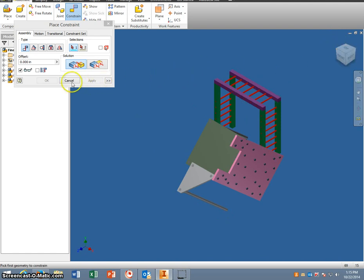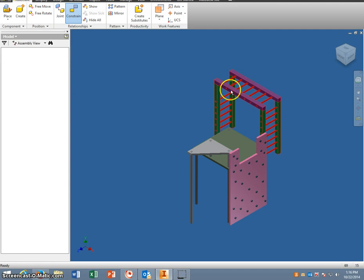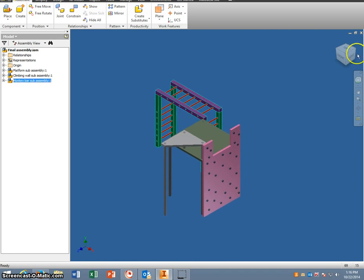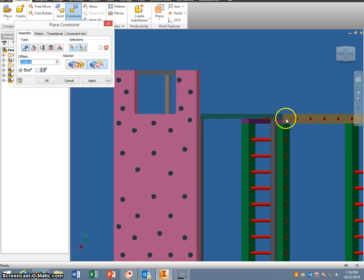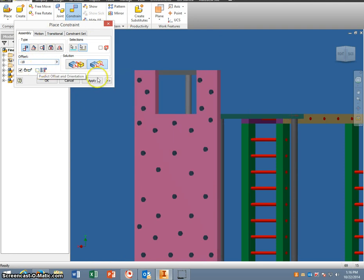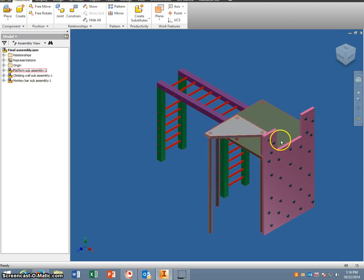You'll notice it's not straight so we have to flush this — we want to flush the top of that with the top of the monkey bar set and apply. At this point we can move this and it's attached but it's not centered. So I'm going to rotate around again and flush this side to this one but with an offset. Go to Constrain, then Flush. We're going to flush the edge of the platform with the outside edge of the monkey bar, and in the offset box type in negative 18. When you apply that and rotate around, you'll see that the monkey bars are now centered opposite the climbing wall.